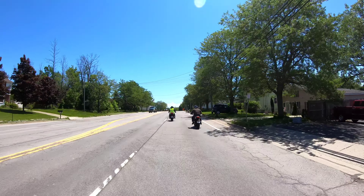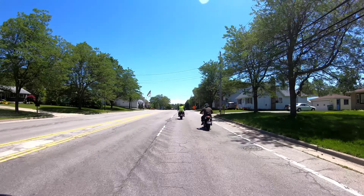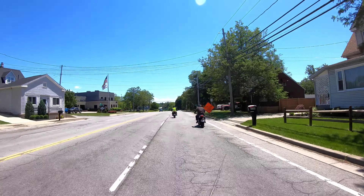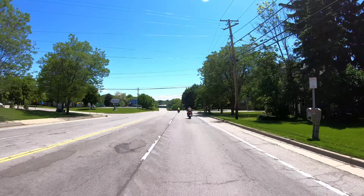I want to rip on this thing a little bit. I think I'd have to do a solo ride one day without people in front of me. I'd like to get on the highway and see what this thing would do — I'm not even going full throttle in sport mode and it's going pretty good.